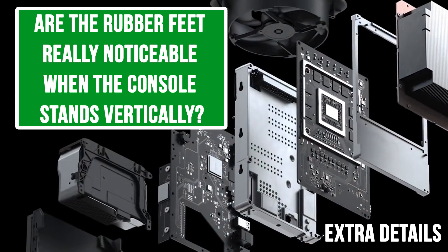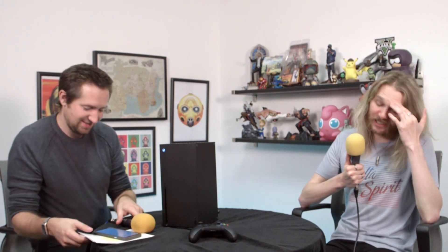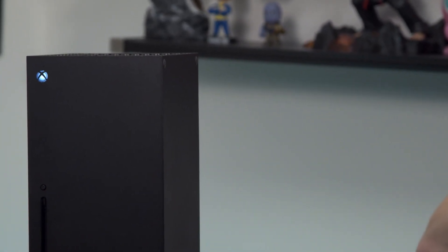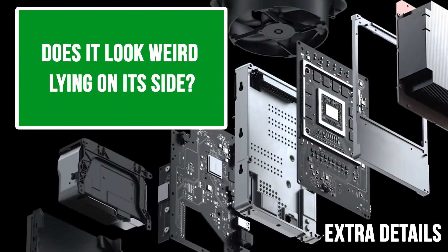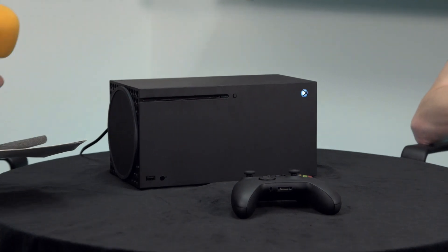Are the rubber feet really noticeable when the console stands vertically? No. There are four there — you can kind of see them but it's a huge monolith, so that's the least of our problems. Does it look weird lying on its side? Yes. You can't take the stand off — I would not advise brute forcing it as you'll expose the insides. Also I'd wonder whether lying it down long-term would cause issues given air comes in from the back, goes up through, and out through the top vent.